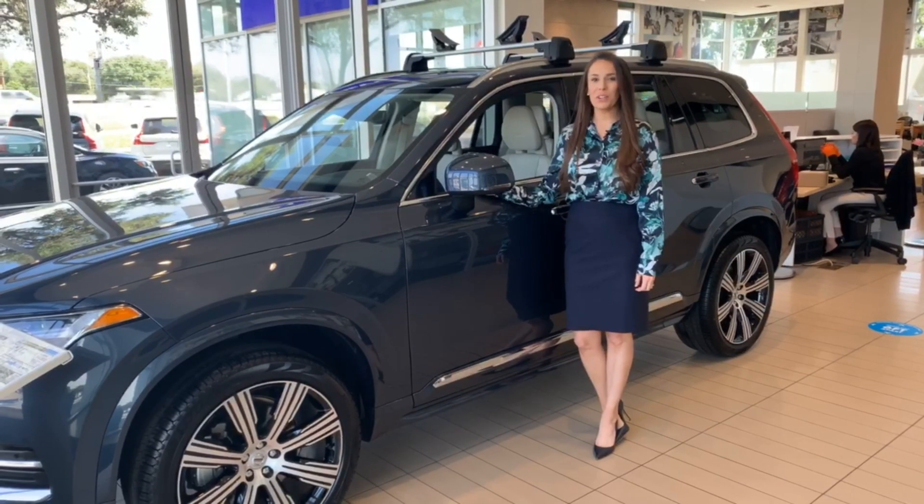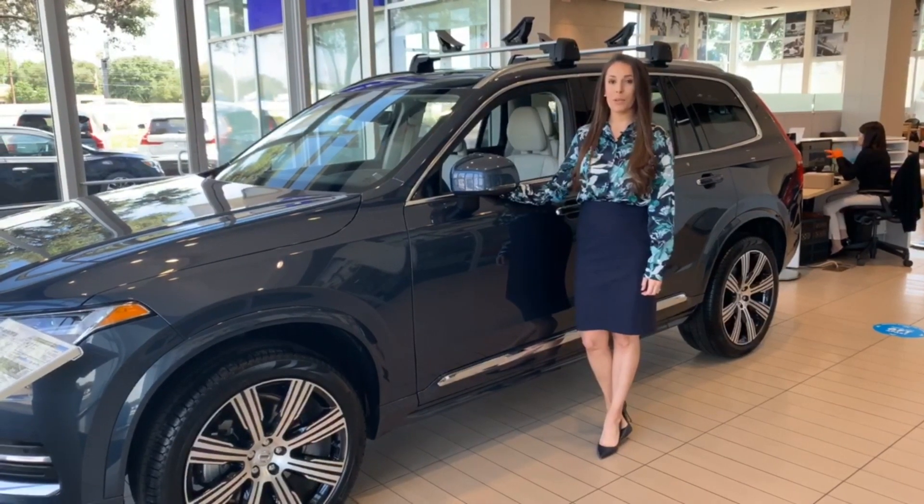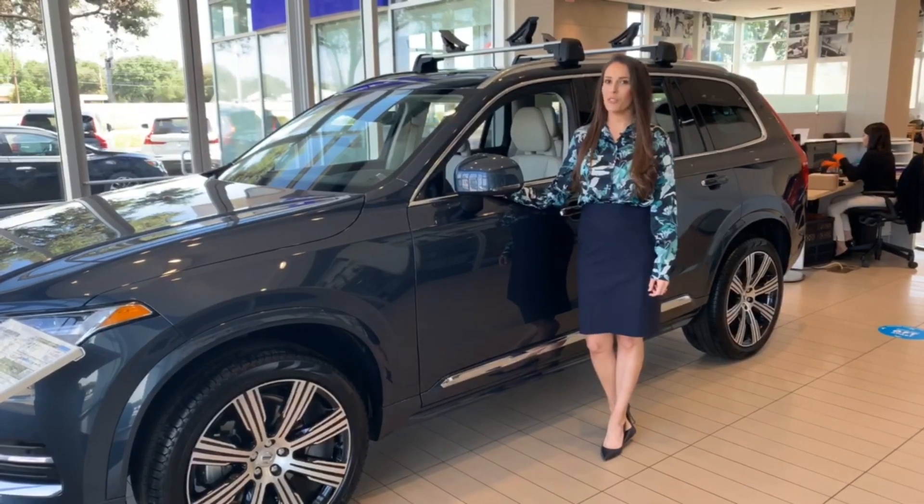Hey everyone, we are here at Volvo San Antonio. Today is Feature Friday and I'm going to be going over City Safety Collision Avoidance System.